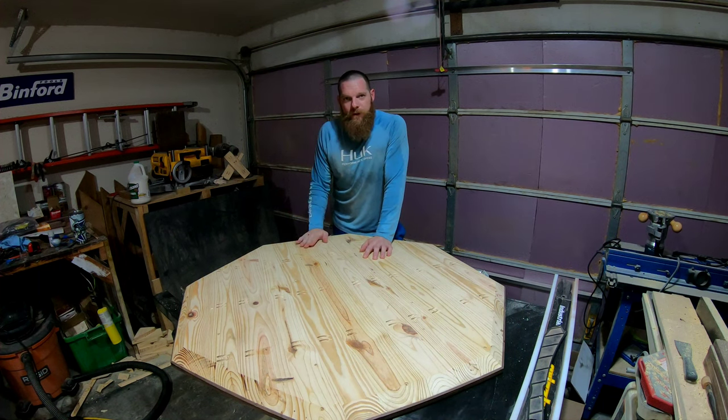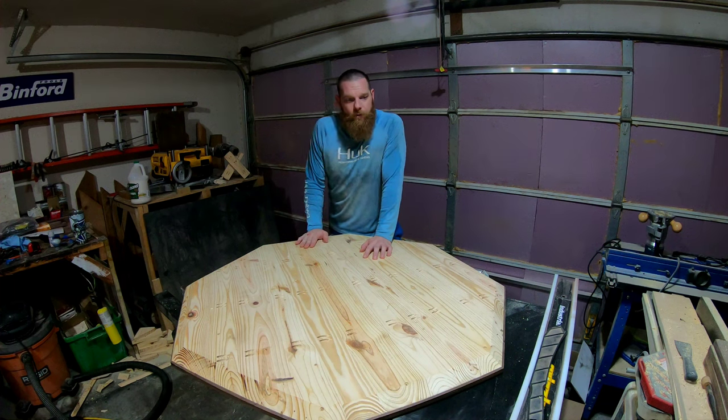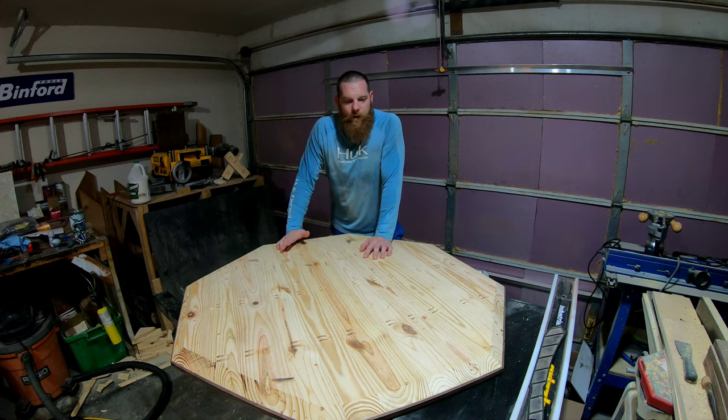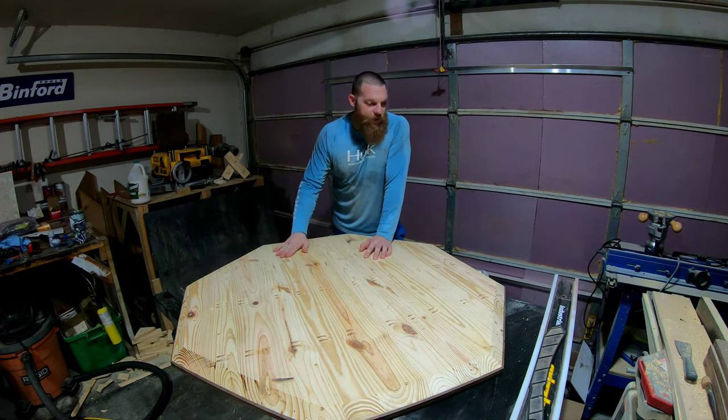I used a 45-degree chamfer bit last evening to get a good 45 degrees on it, but it wasn't enough. So I decided I needed to find a way to get a clean edge that could go around all eight sides.